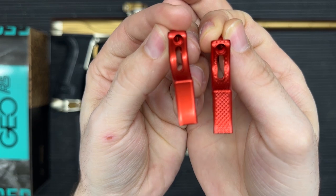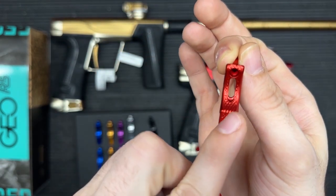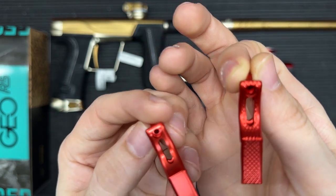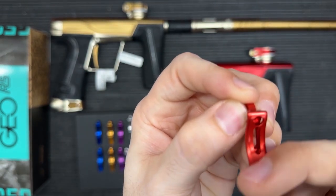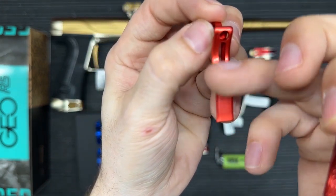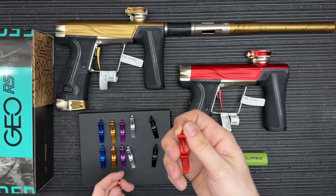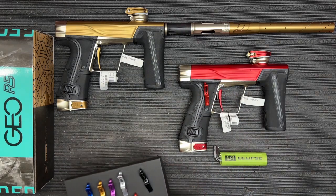I'm going to be installing the red one into this red R5. If you look closely, you can see this one has a texture on the actual front of it, which definitely helps when you have paint, grime, dirt, or moisture build-up on the trigger face. The other style is your standard smooth flush face, like what comes stock. I'm a big fan of this knurling — it's actual texture — and this is the one I'm going to install today.